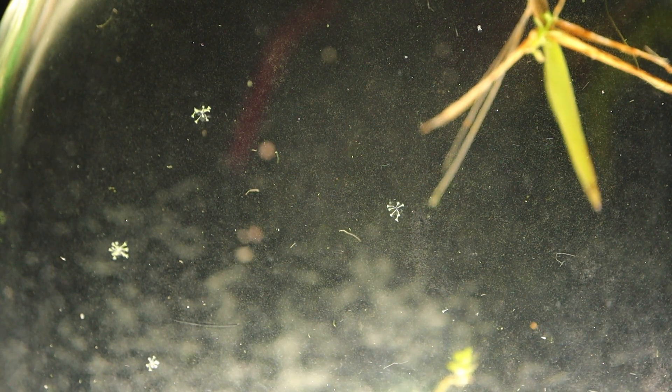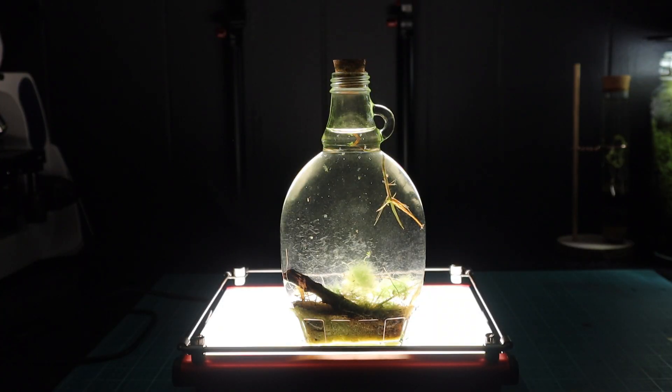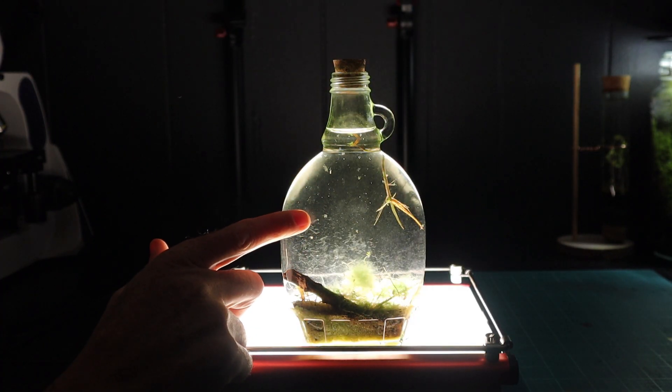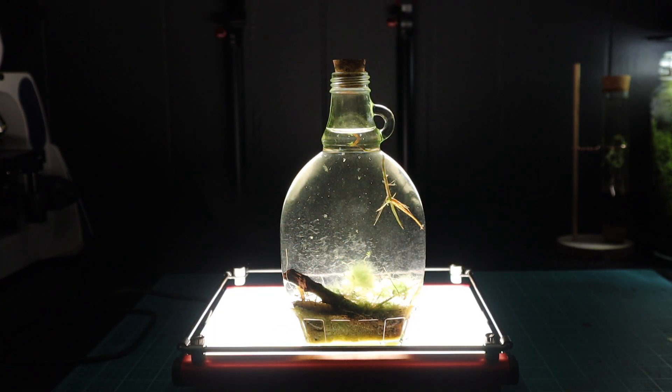We have tiny little aquatic invertebrates floating around — they are incredible. I've also noticed on the side, just on the surface of the glass, there are these tiny almost hydra-like living creatures that respond to movement in the water.